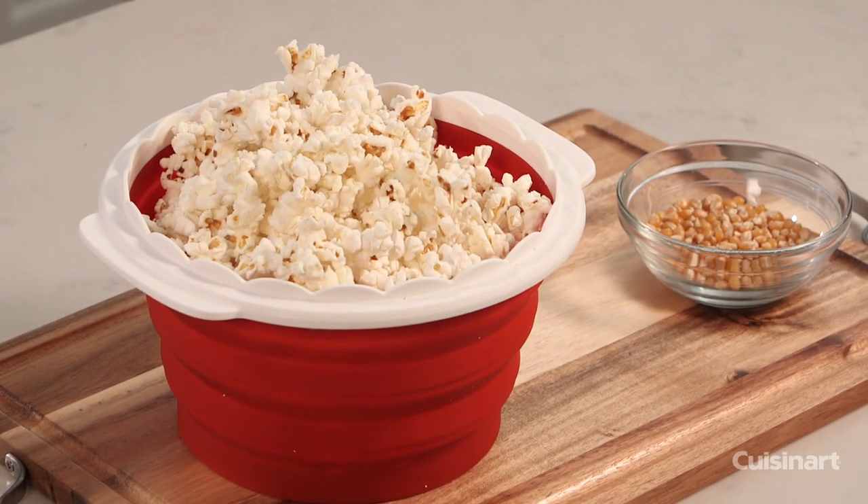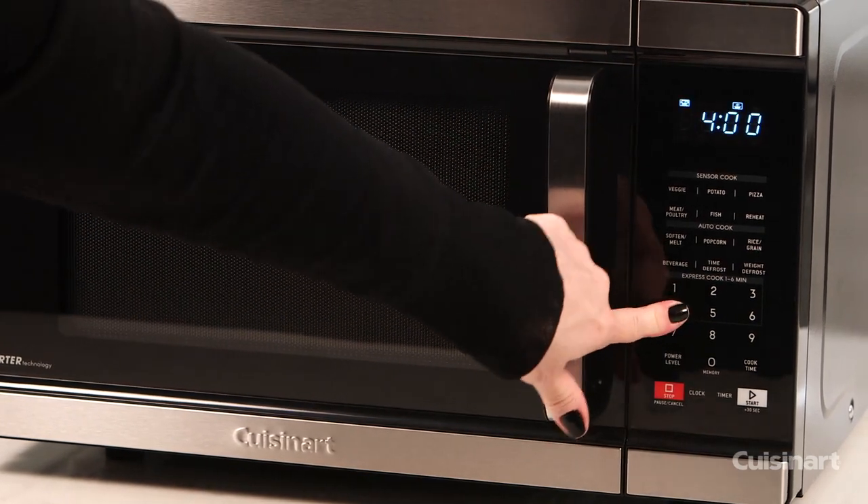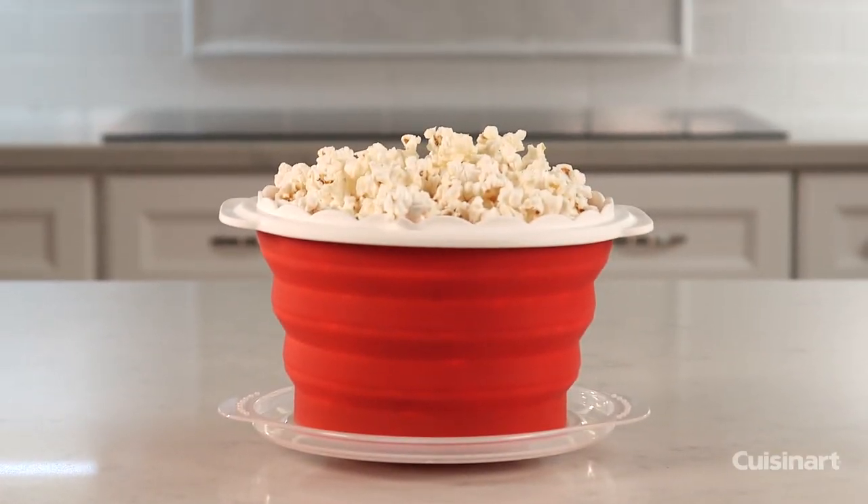For 10 cups of popcorn, add ¼ cup of kernels and microwave on high for 4 minutes. It's fast, convenient, and dishwasher safe. Enjoy movie night right at home with the Cuisinart Collapsible Microwave Popcorn Maker.